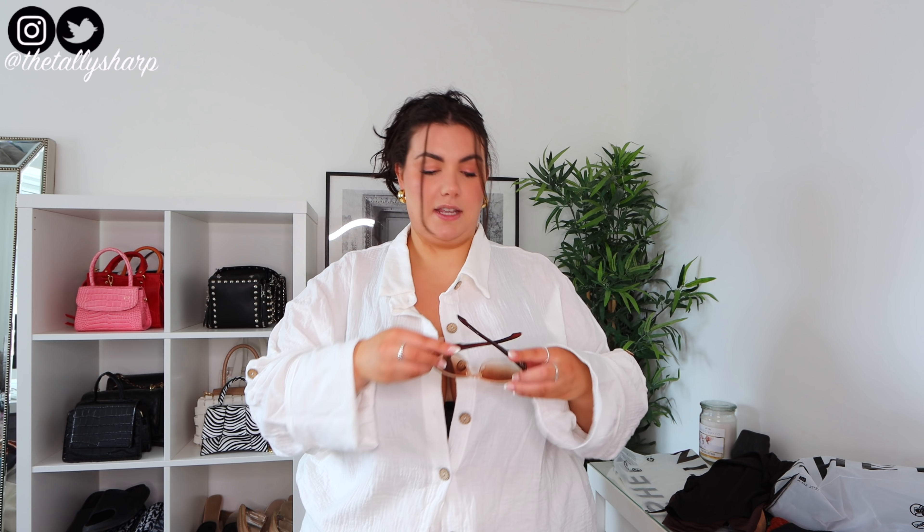All in all, this was a very very successful haul — I'm really happy with everything, especially that soft set. That's everything I got from Shein. I'm actually getting better at these hauls so potentially my next one is going to be even better. If you liked it, please give me a thumbs up. Thank you so much for watching — I love you all so much. I only want to make content that you want to see, so thank you for sticking around. I'll see you very soon for my next video. Love you guys — ciao, bye!